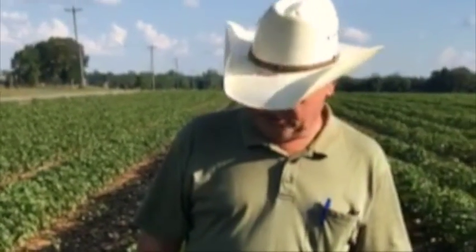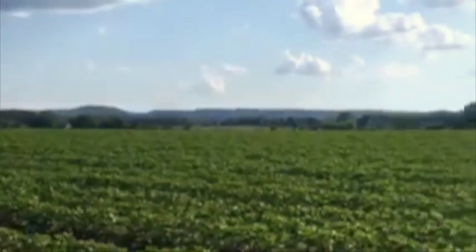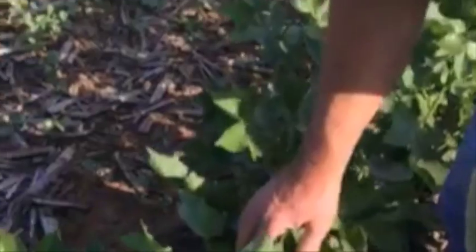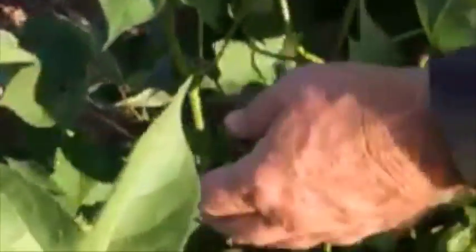As far as the cotton goes, this is DPL 1522 and it's fruiting really good — as you can see it's full of squares. Now if you don't know what a square is, that's a square right there. Can you get a close-up of that? These are the little buds that come out on cotton plants first, and it takes about 20-something days normally for a square to bloom.